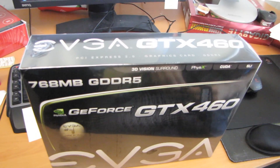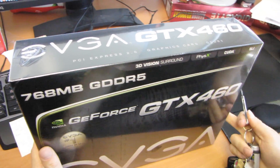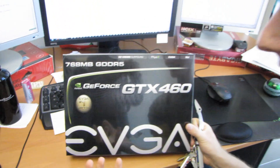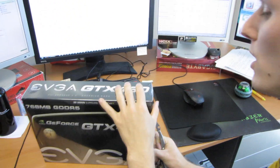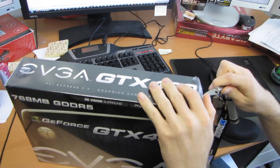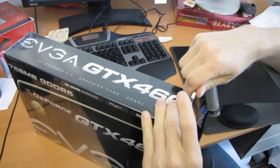Now it does have less RAM, so that means at high resolutions you might be a little bit limited in terms of running huge anti-aliasing on high resolutions. But with the price of this card you're probably not going to be running at 2560 by 1600 with a 30-inch monitor anyway.